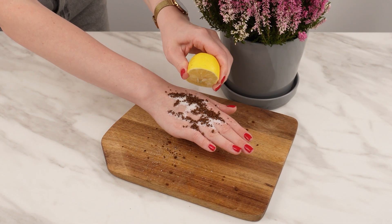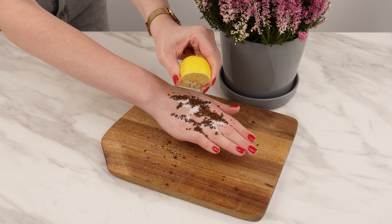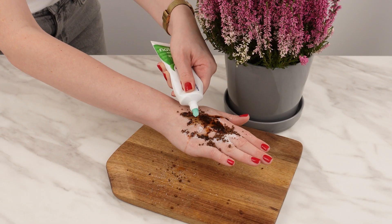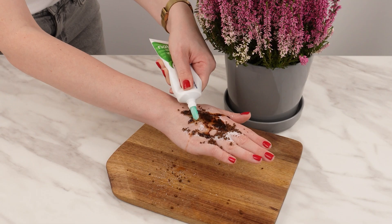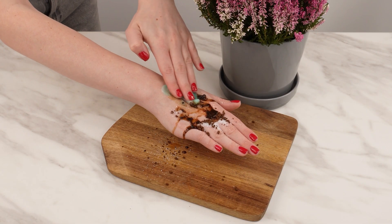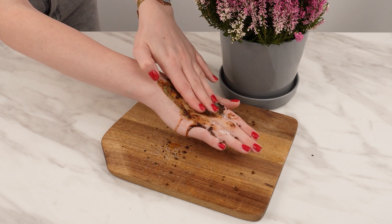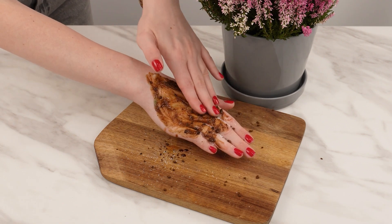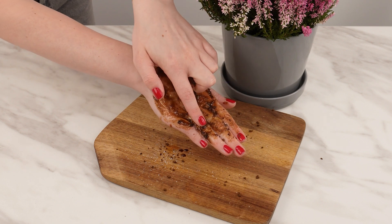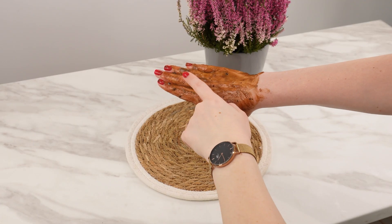Squeeze the juice of half a lemon over the sugar and coffee. Lemon juice brightens the skin and helps diminish discoloration. Finally, add a bit of toothpaste. Each ingredient in this mix offers unique skin care benefits. Gently massage the mixture in circular motions for a few minutes, especially on areas with drier or rougher skin. The ingredients will have time to penetrate, providing extra benefits. You can also use this scrub on other areas that need brightening and smoothing.